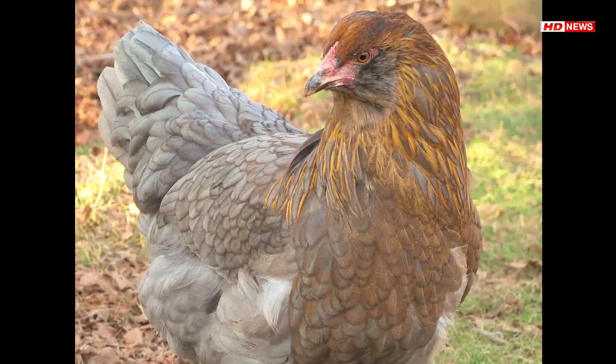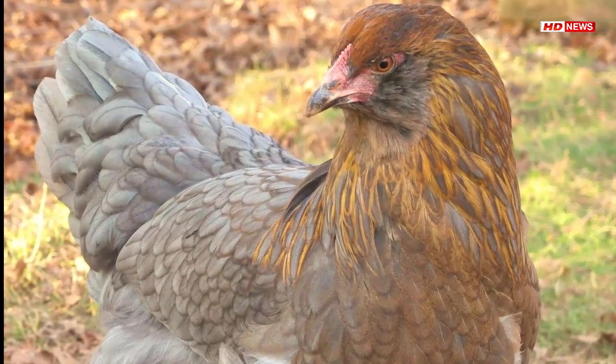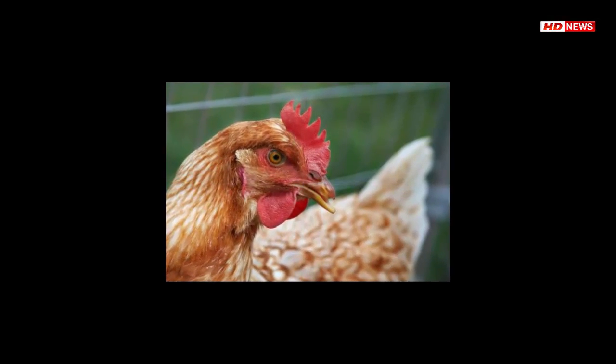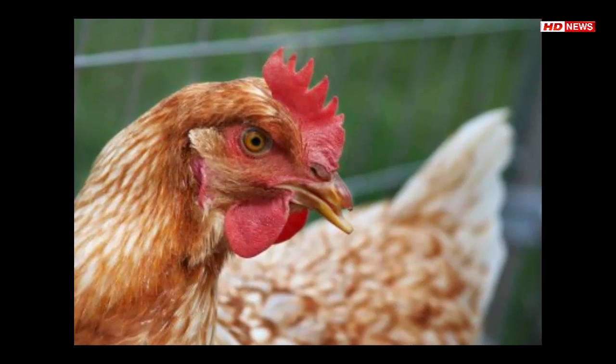They're so voracious, according to the Galapagos Conservancy, that they often kill off entire clutches of baby birds via blood loss. Among the species threatened by the invasive fly are the mangrove finch, Camarhynchus heliobates, and the Floreana mockingbird, Mimus trifasciatus — both of which are critically endangered.